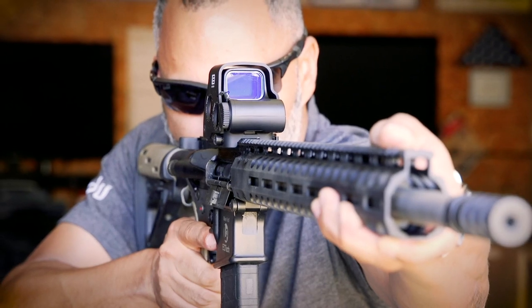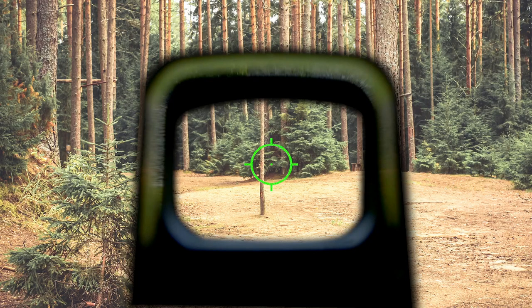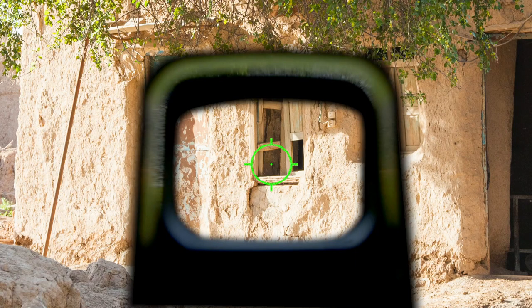There are some great benefits to having a green reticle in your HWS. The most important: the human eye is about six times more sensitive to the color green than the color red. That means that regardless of your environment or the lighting conditions, you're going to be able to find that reticle even faster.